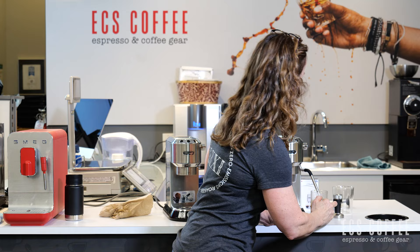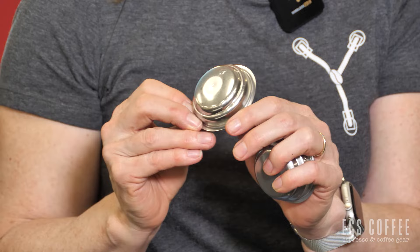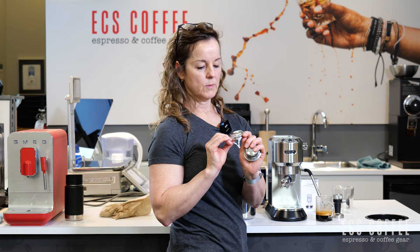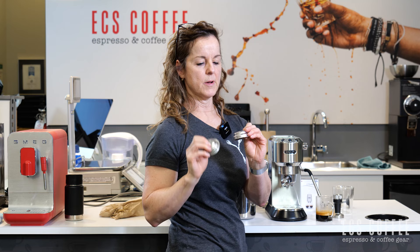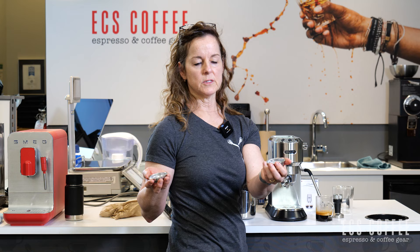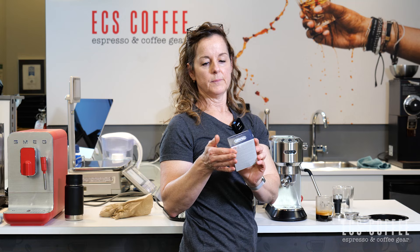I just wanted to show you the different baskets. I had the dual basket in, which holds upwards of 18 grams — I was only using 16. This one has a little single cup on it. And then this one here is the ESE pod basket — it looks like a little spaceship on the bottom. And this is the single one, it just has a picture of a little scoop. So depending on the amount of espresso you want or how weak or strong you want it, that's what you would pop in. This machine comes with the scoop, the tamper, and the decalcification tablet that you put in the water tank.